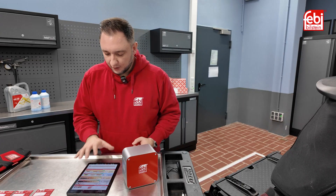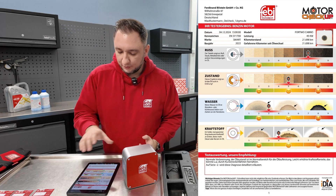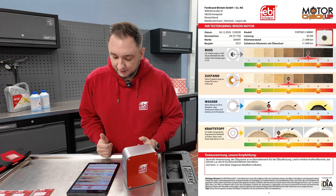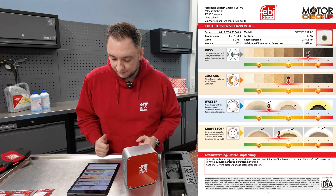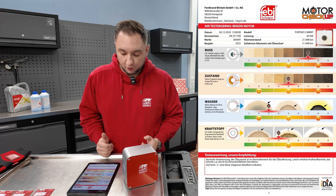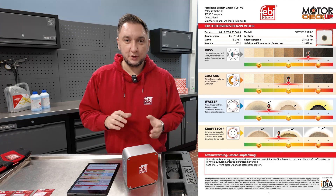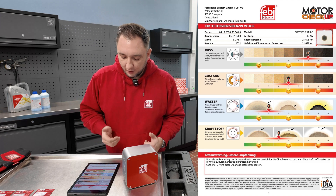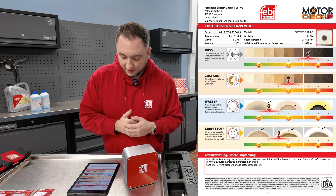We've received the test report — I've already opened it up and you can see it displayed here. On the first page, from top to bottom, we first see the vehicle data. The first test value is soot, and here we see the soot level is already in the elevated range, meaning there's definitely a need for action. The overall condition of the oil is only average at best. We currently have very little water in the oil; however, there is a slightly increased fuel content level — probably due to short distance operation. The summary states: normal combustion, oil condition within normal range for the oil mileage, slightly elevated fuel content possibly due to short distance driving.